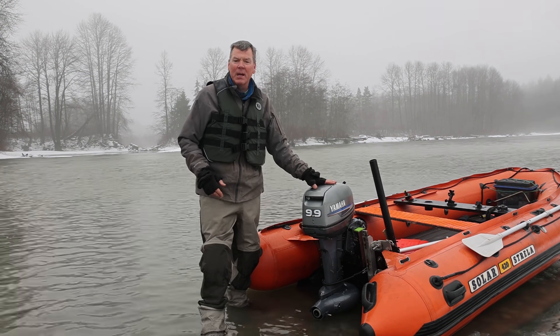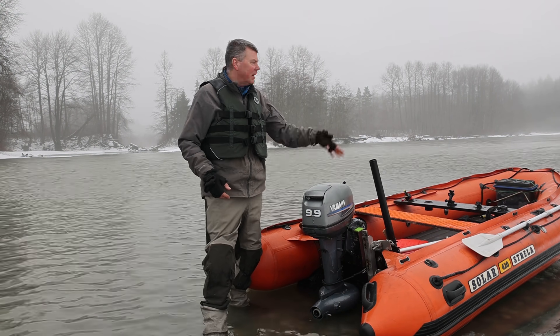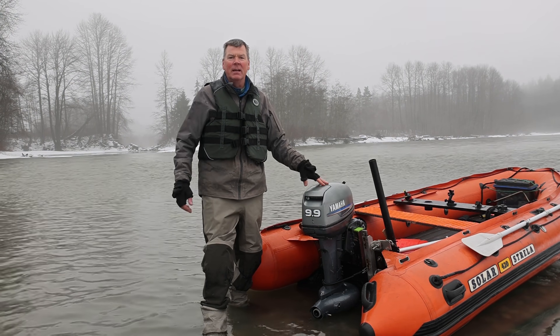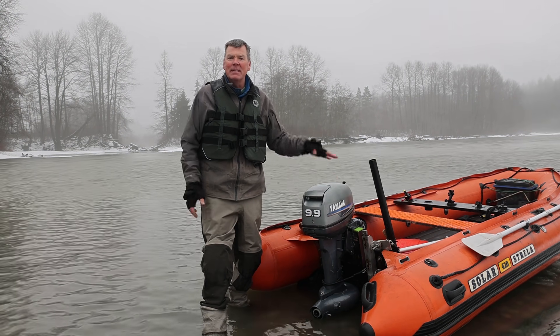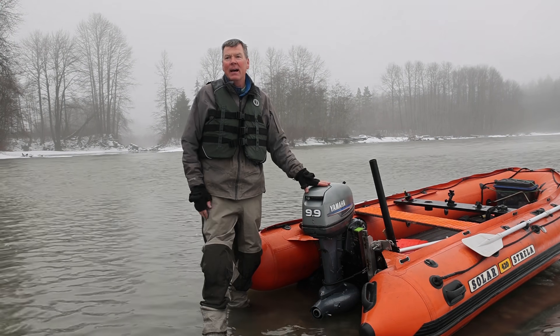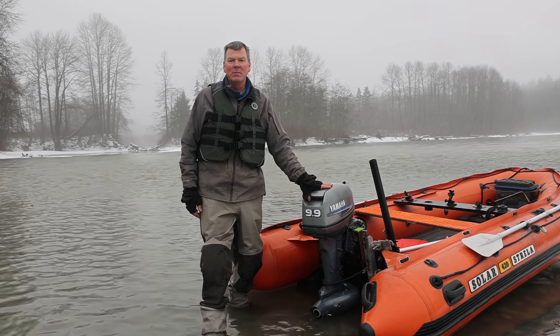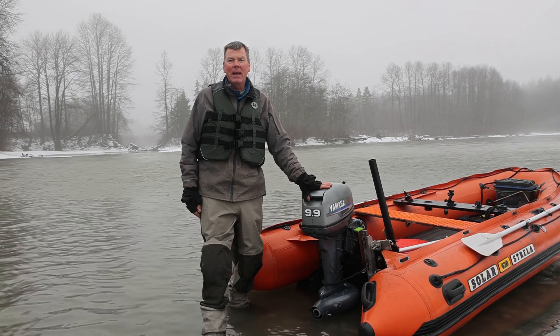It's a super light motor for one person and a 420 or 380. If you've got to pack this in your plane or on your backpack to get in somewhere and it's just one guy, this extra small pump might be the ticket. Thanks for watching.